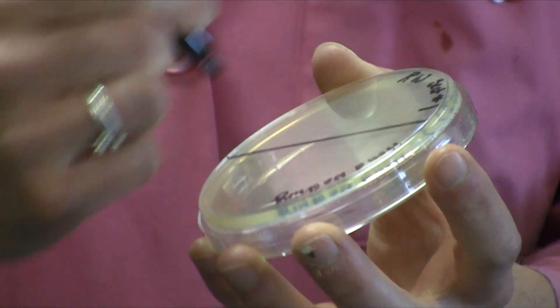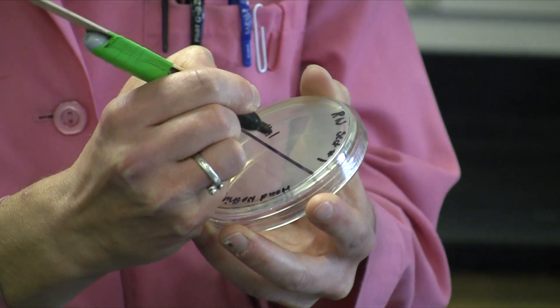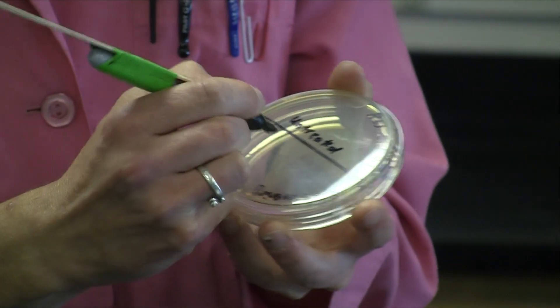From there, label each side — label one side your untreated side, and then label the other side treated.